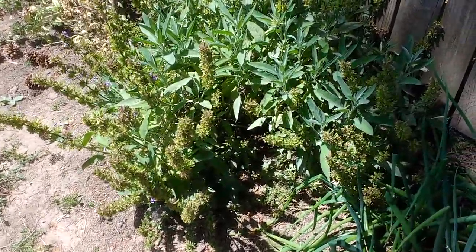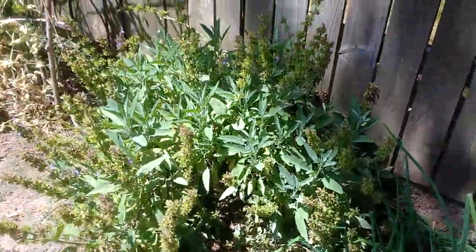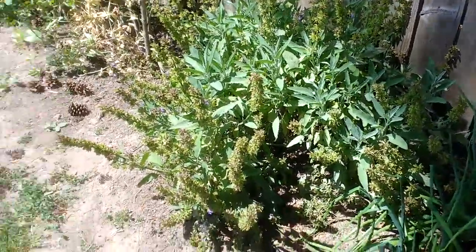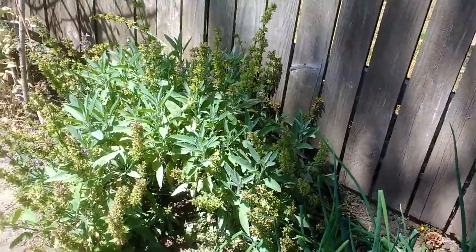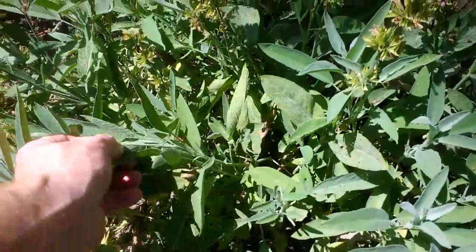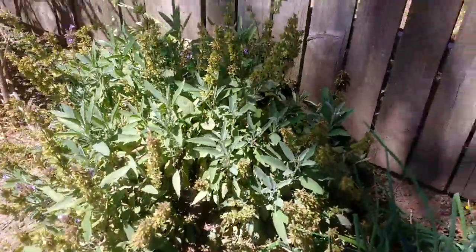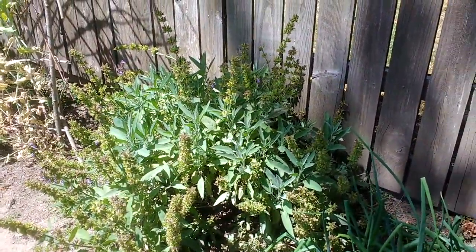I'm going to radically trim this back, prune it back and get it down to about a third — at least a third of its size — so it can prepare to winter over. In the process of pruning this back, I'm going to get some cuttings. This one didn't bloom but it's got a lot of new growth on it, and if I cut some of that back I can dry it. I'll have some dried sage that I can then put in the pantry for use.